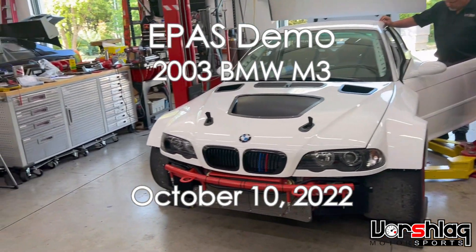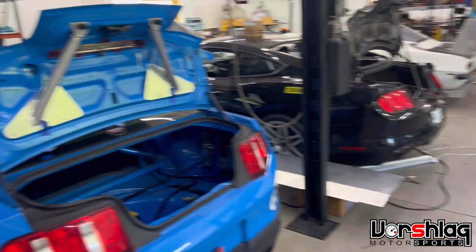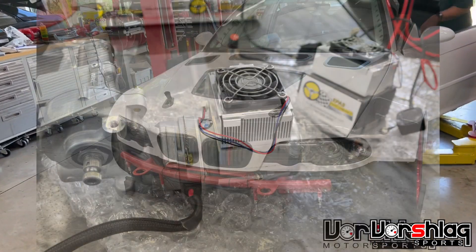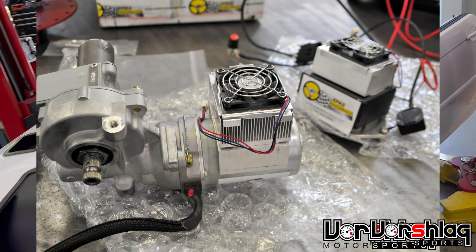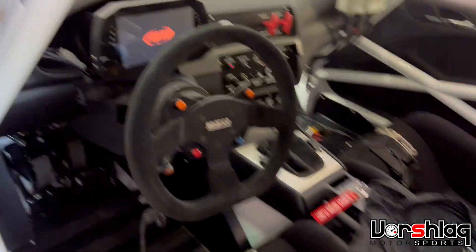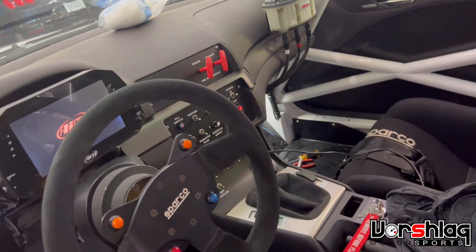All right guys, this is a video for the E-Pass group. We have several cars in the shop right now that have electric steering — this one, this one, this one, and of course the C46N3. This one has the E-Pass Performance steering column integration kit, which uses a Prius motor. Once we turn the power on, we've got power assist and it works great.